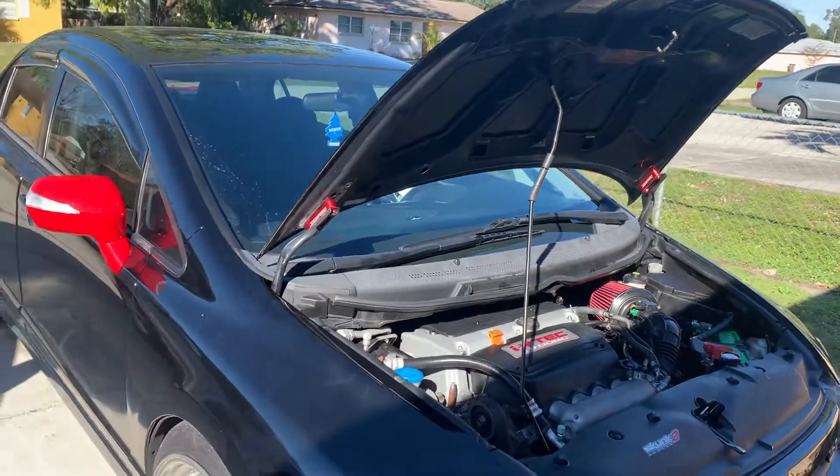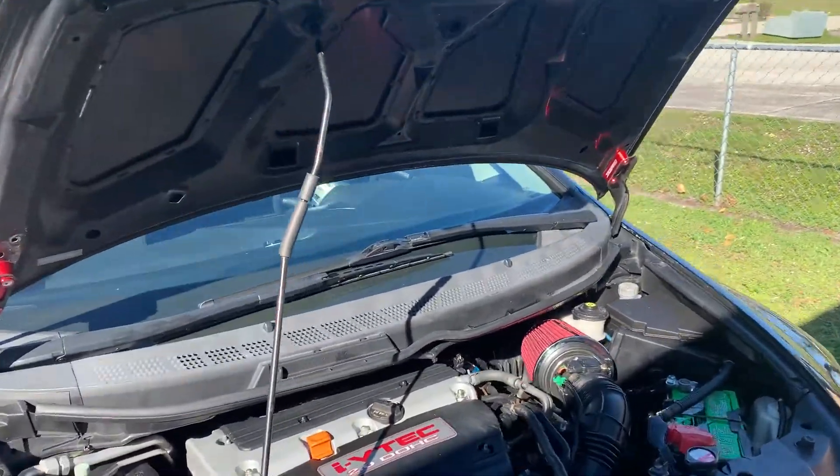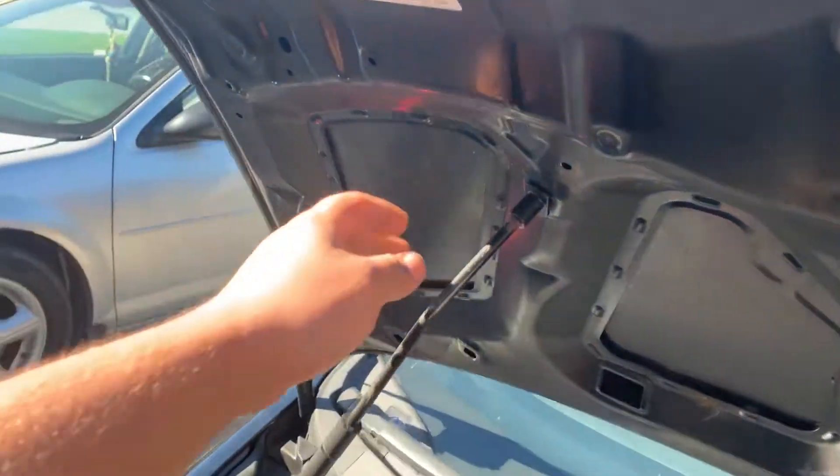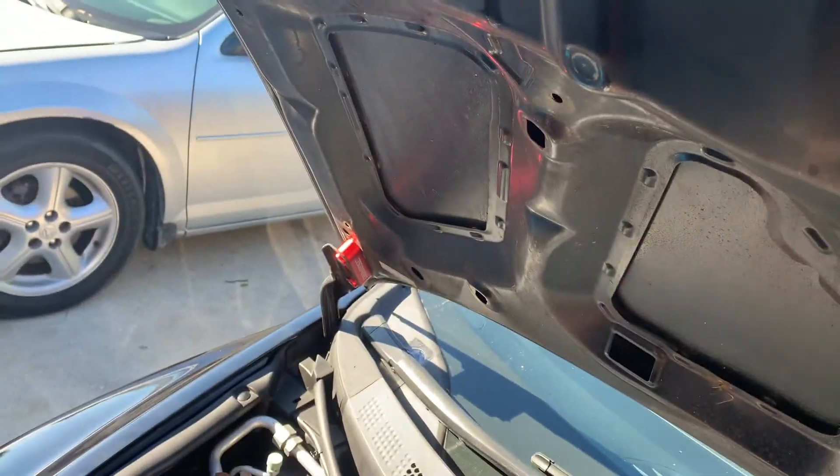I got them red — they have different colors. That's the engine bay. I'm gonna go ahead and shut it down so you guys can see how they look.